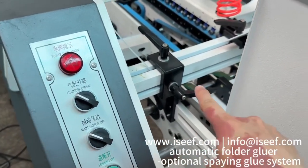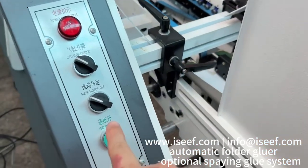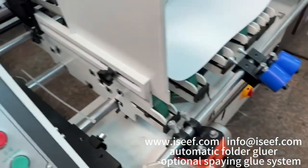This control moves up and down — this part goes up and down. Here is the fiber.